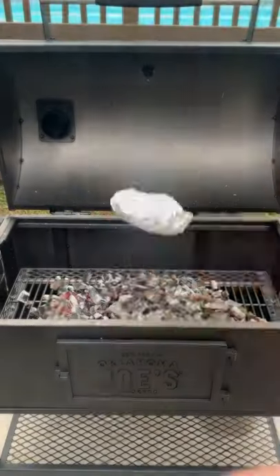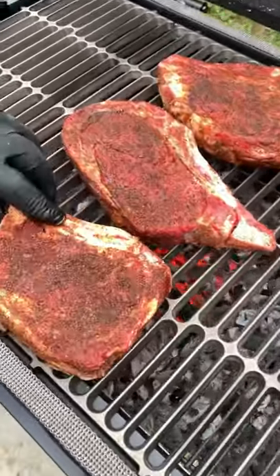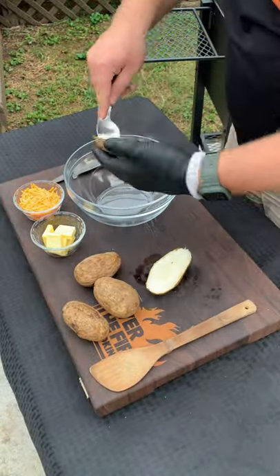We're going to bake some potatoes in the coals for about an hour, flipping them every about 15 minutes. Once they're done, pull them off and then add on the ribeyes, cooking them for about three minutes per side.